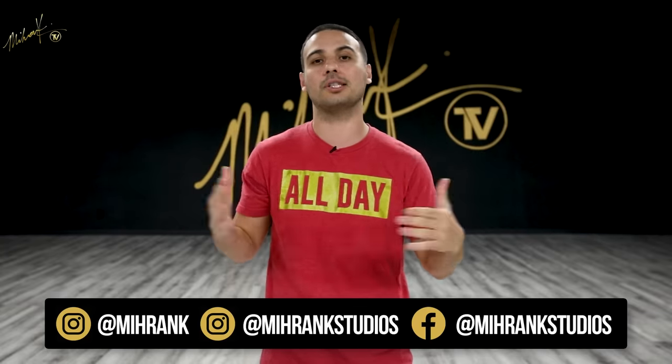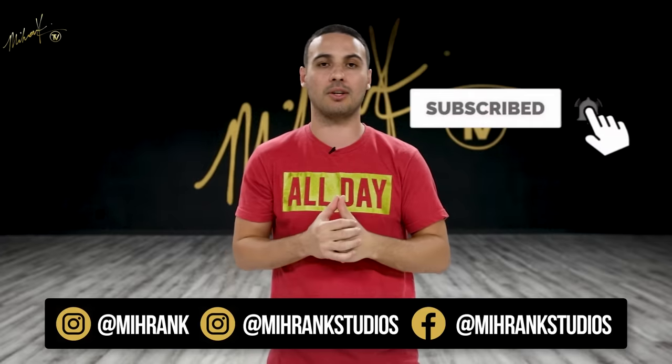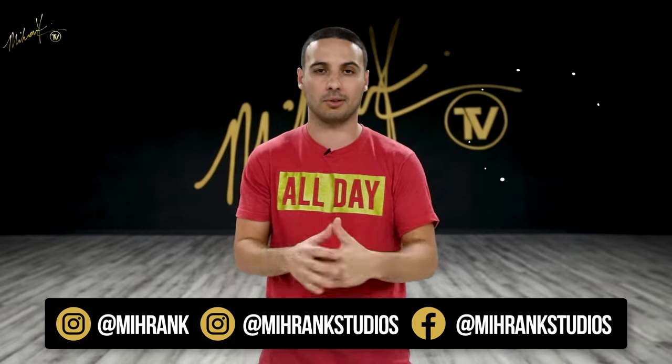If this is your first time on this channel and you have not subscribed, make sure to subscribe, hit that bell to get notified every single time we release a new video. Also leave your comments in the comment box. Let us know what other dance moves you would like to learn from Poppin' Jon. Let's get started.